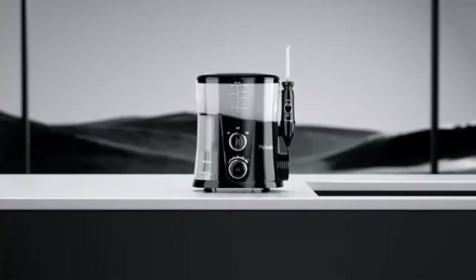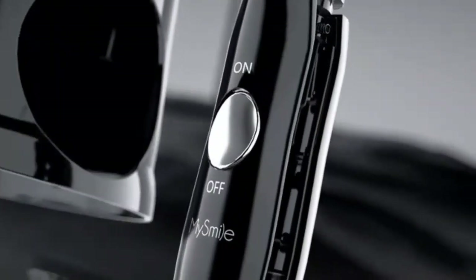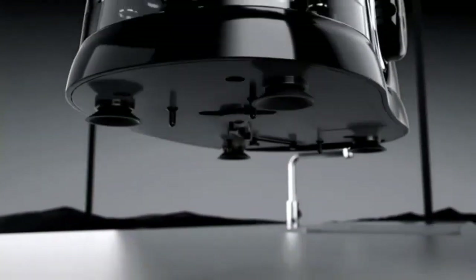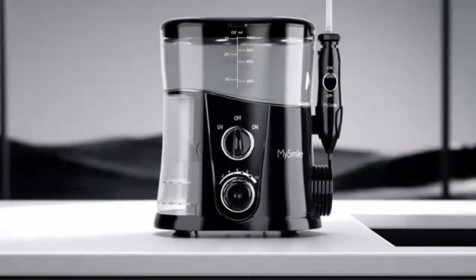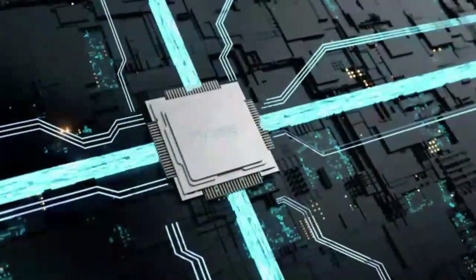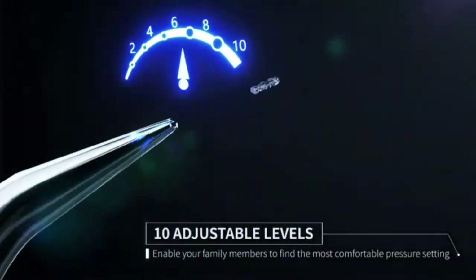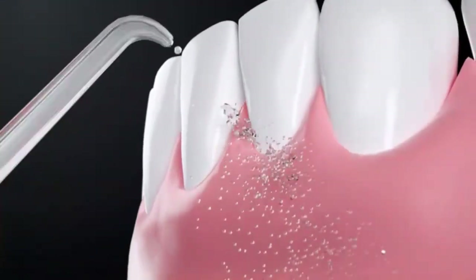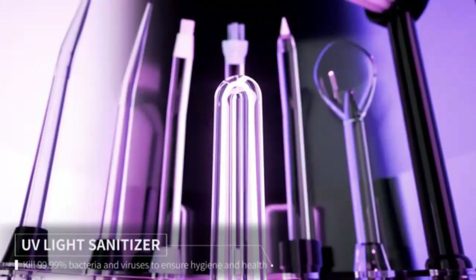MySmile LP21 UVC Sterilizable Cordless Water Flosser with advanced teeth whitening strips. Achieve a brighter, healthier smile with the MySmile LP21 Cordless Water Flosser, designed with five cleaning modes for a personalized oral care routine. Its UVC sterilization technology ensures a hygienic experience, while the cordless design adds convenience for use at home or on the go. Paired with non-sensitive advanced teeth whitening strips, you can safely and effectively brighten your teeth without discomfort. The combination of deep cleaning and gentle whitening offers a complete solution for oral hygiene, helping you maintain a sparkling smile every day.